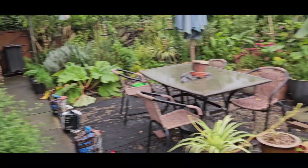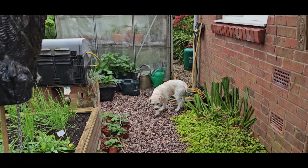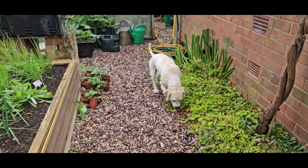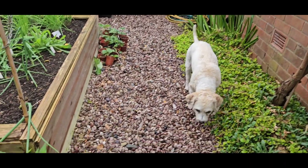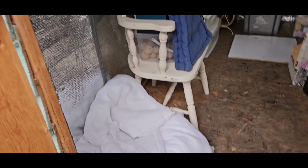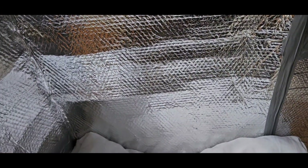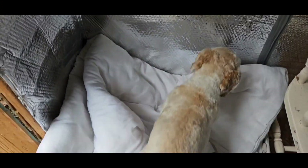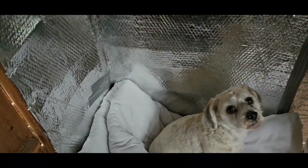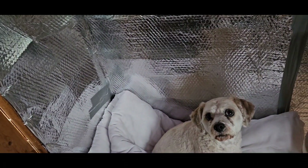Let's take you inside the shed. There's my faithful companion Bo - he's going to follow us. Come on then. That's it, he's got his bed. He's all nicely settled down now and he's quite happy to sit there while I do some bits and pieces.